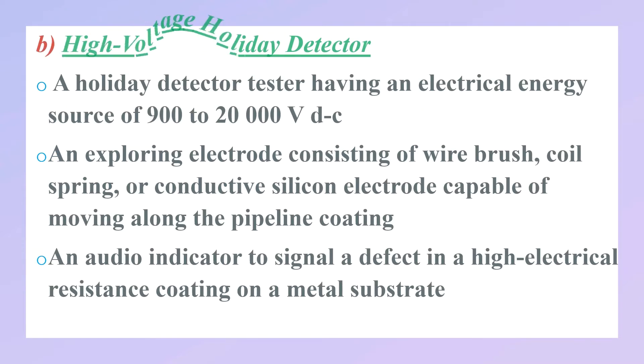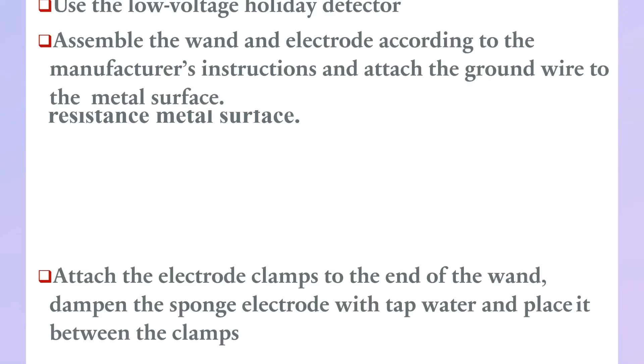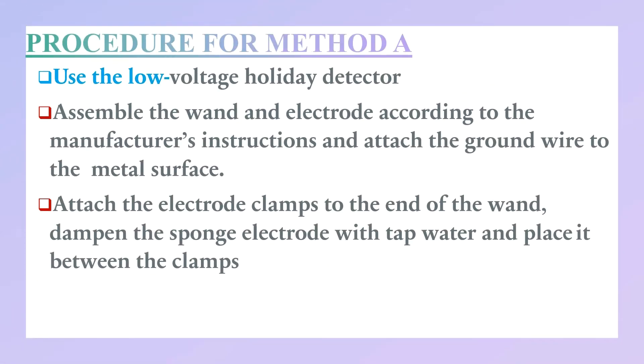The high voltage holiday detector consists of: a holiday detector tester having an electrical energy source of 900 to 20,000 volts DC; an exploring electrode consisting of a wire brush, coil spring, or conductive silicone electrode capable of moving along the pipeline coating; and an audio indicator to signal a defect in a high electrical resistance coating on a metal substrate.